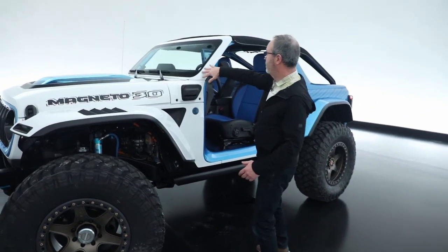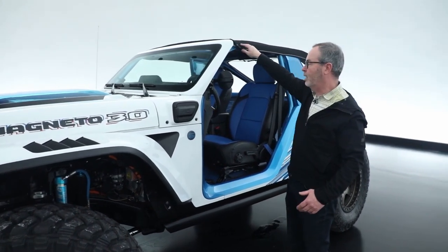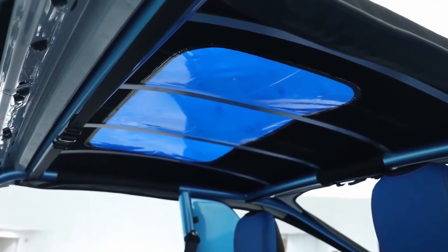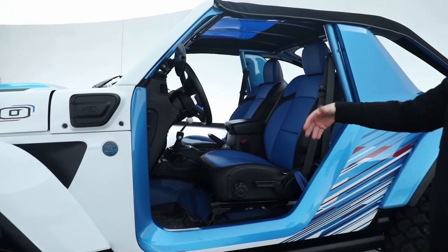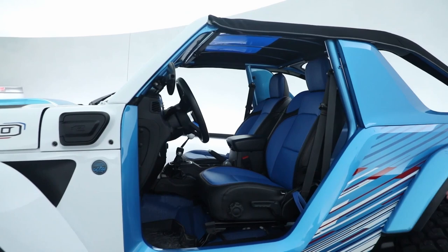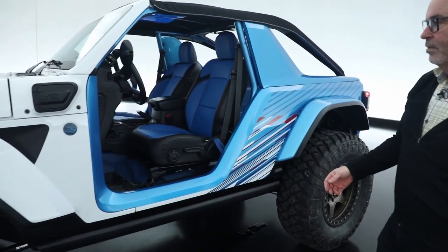But then this year, we've raked the windshield back, effectively chopped the top, created a new roof for it with this great blue see-through on it, reupholstered the interior, updated the color scheme on the outside, and it really gives it this aggressive, cool off-road look to it.